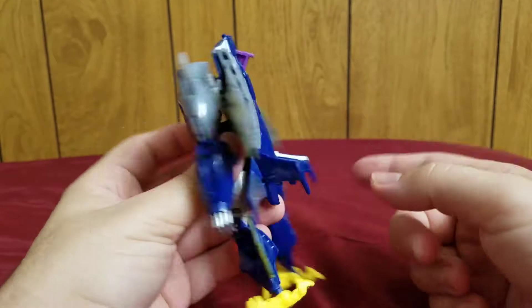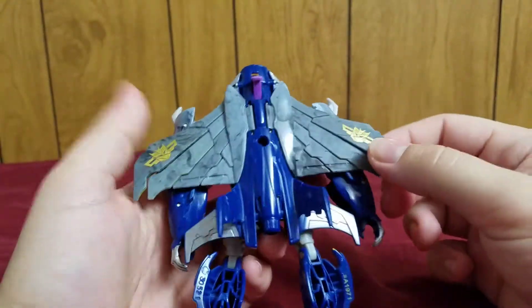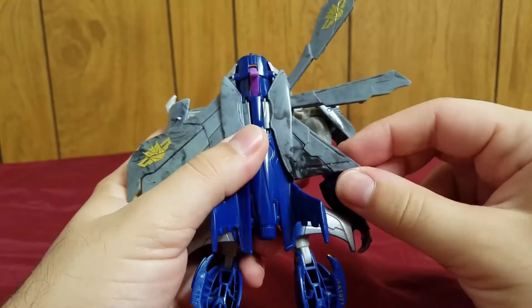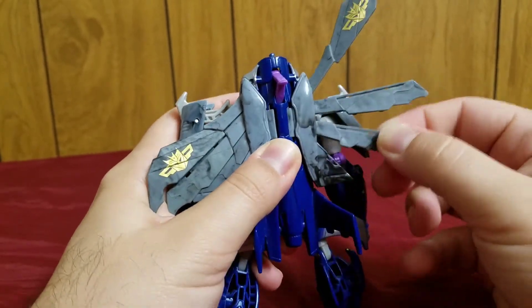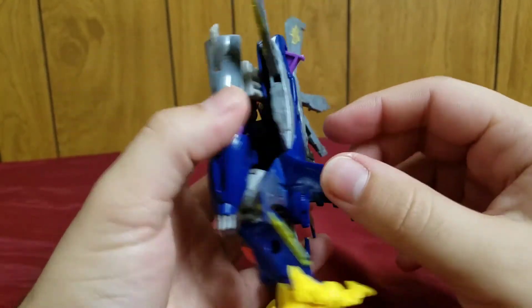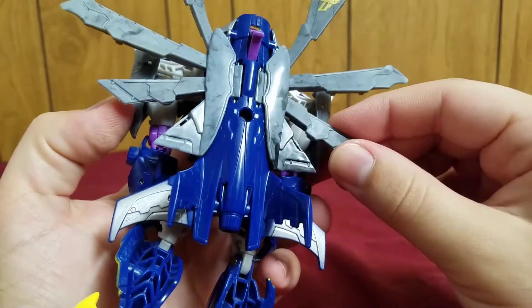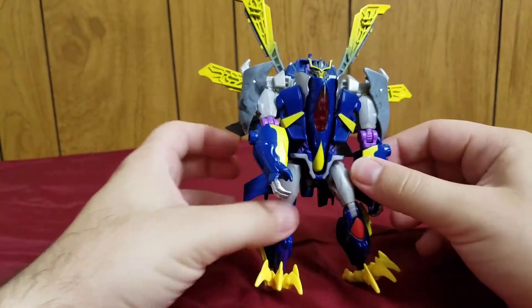That's the basic transformation of Dreadwing — very simple. There is one extra step: his wings can actually separate apart individually, giving this kind of peacock effect with his wings, which looks really cool. It's a nice touch they didn't have to do, but it's really cool. Separate them apart a bit and he has more of a presence.